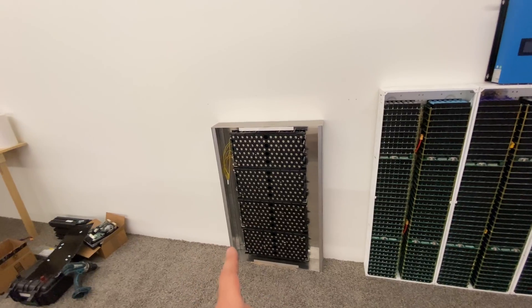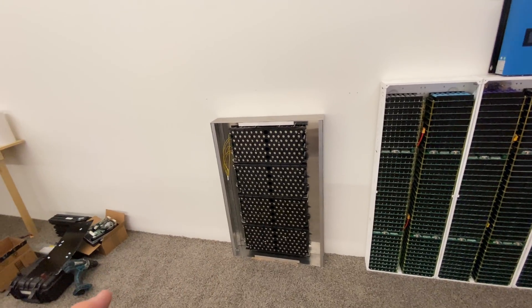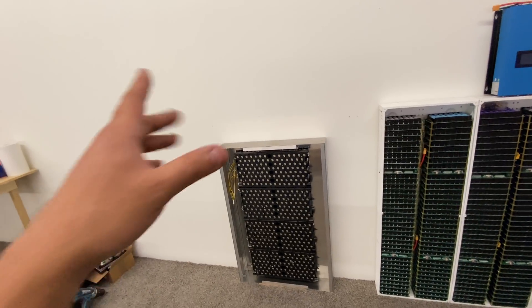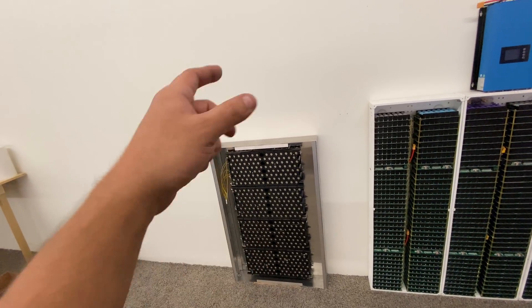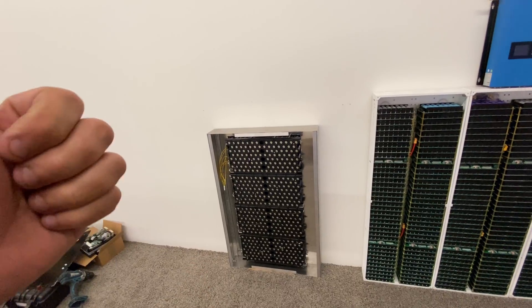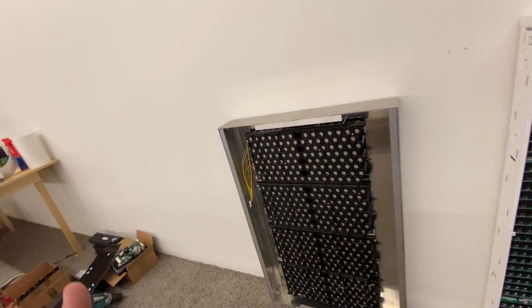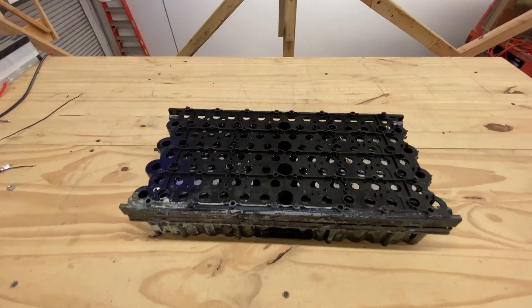The problem has been that lithium-ion phosphate has traditionally been really, really expensive. It's not until now that we're starting to get some accessible supply. I got my hands on these and I'm able to sell them at $100 a kilowatt hour and still make some money. So, good times. Let's take this one apart here.